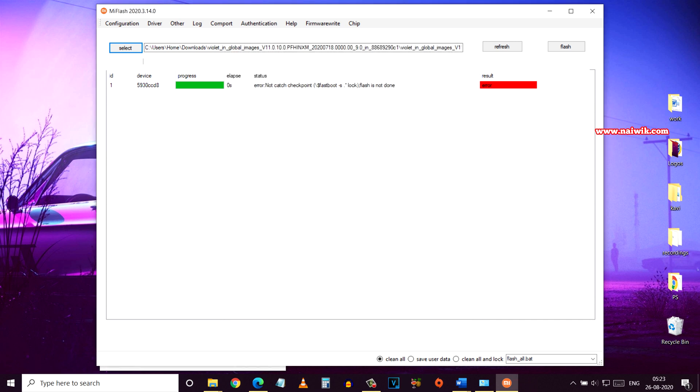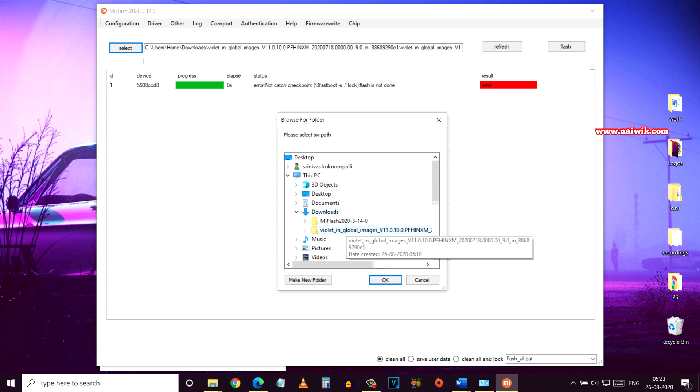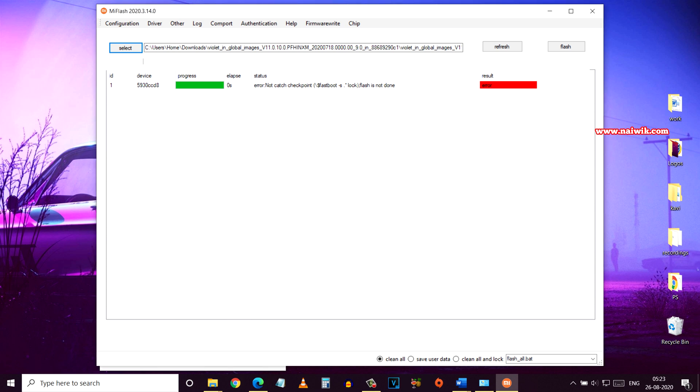Now you need to connect your phone again and go to the path where you have downloaded the fastboot ROM. Click on Select, go to the location, click OK, then refresh. Here is the phone. Make sure you have selected 'Clean All' and click on Flash.